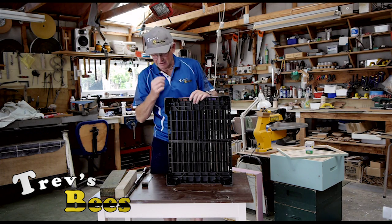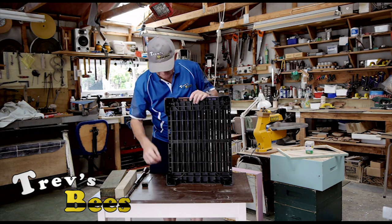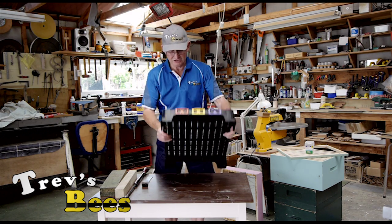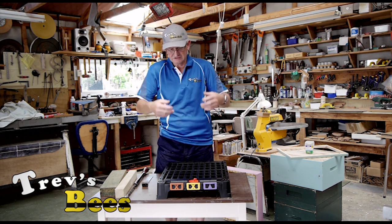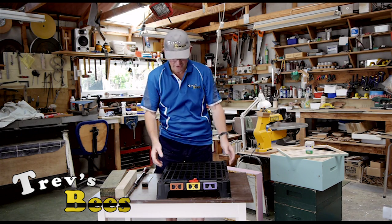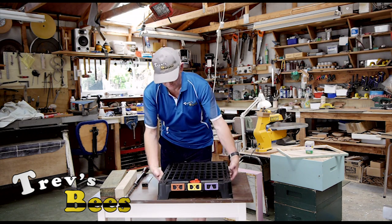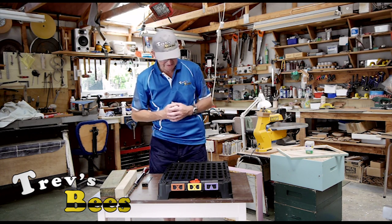One of the problems with plastic is that these feet here are very, very thin. If you sit these straight on the ground with the weight of the hive, as the ground gets soft during winter with the rain, these will actually sink into the ground and therefore block off all that mesh. So I've got a way of fixing that.